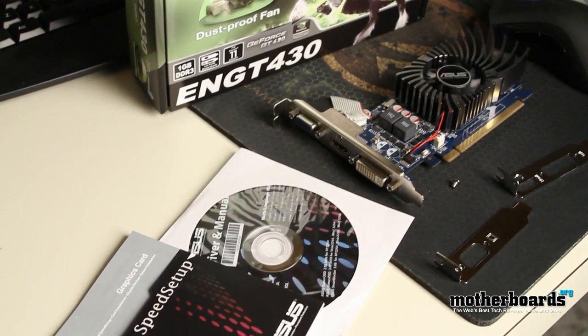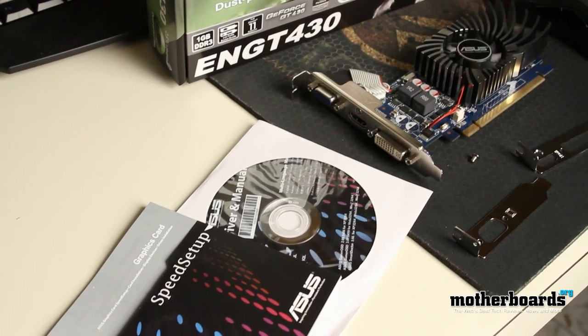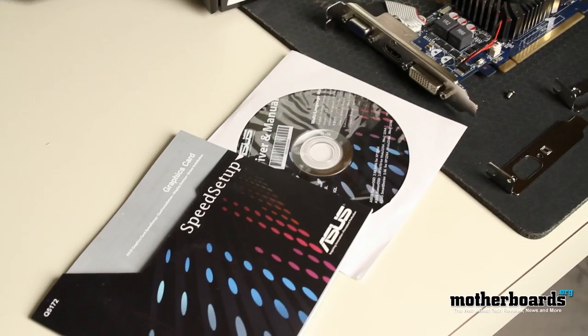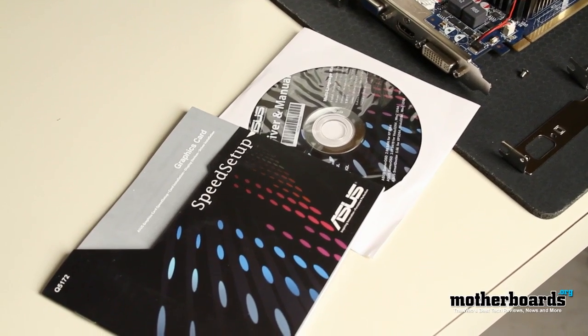Now these two brackets are really cool because they can take your card down into a small form factor. So for those people who need a low-profile video card in their systems, this can come as a real benefit.